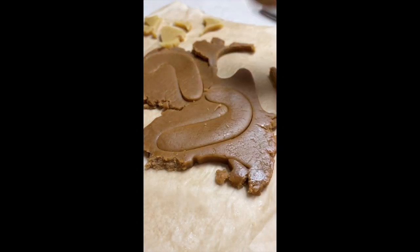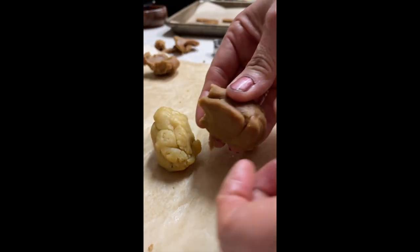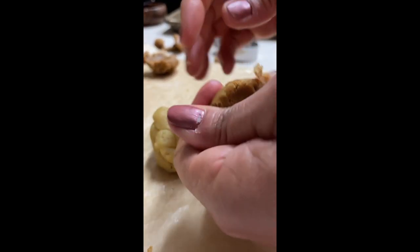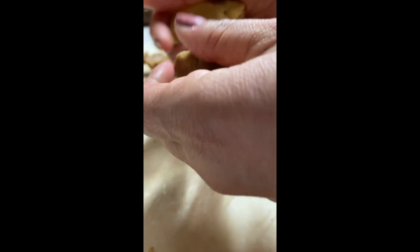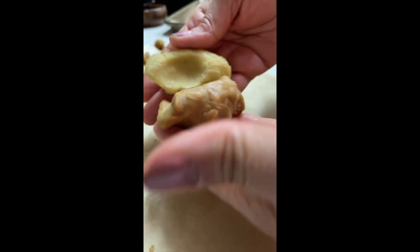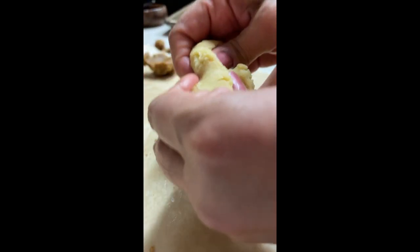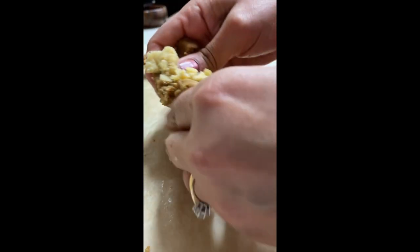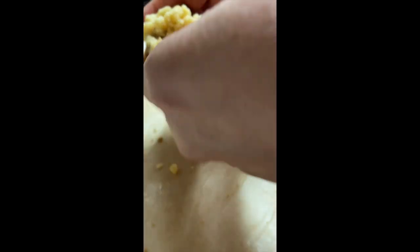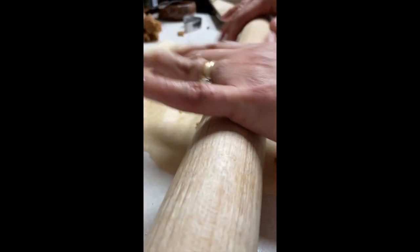I am going to make gingerbread cookies, sugar cookies, and also I am going to put those cookie doughs together and make a mixed gingerbread sugar cookie. For those that cannot decide which cookie they like the most — the gingerbread or the sugar cookie — this is super simple. You just need to knit the two cookie doughs together and then roll it out with the rolling pin and cut out the cookies.